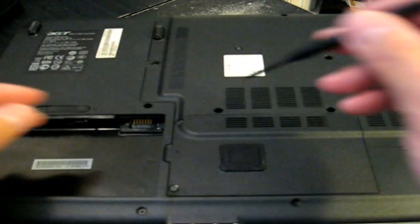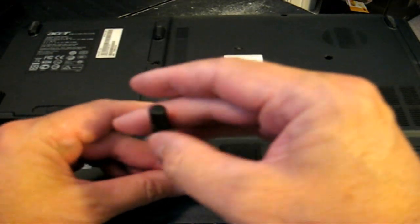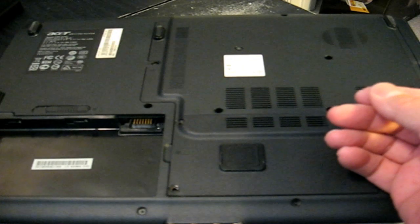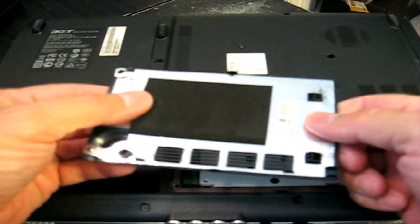Let's go ahead and grab a screwdriver and remove these two screws. And once they're removed, there's a little lip here and a finger will work and that pops the lid off. Let's put that over here on the side.